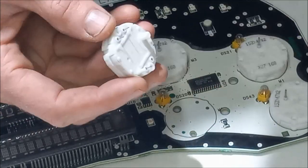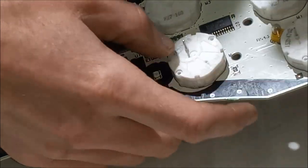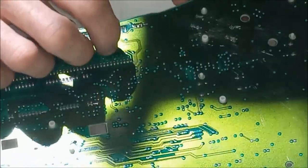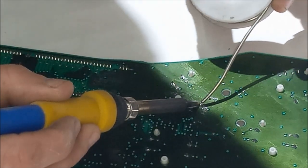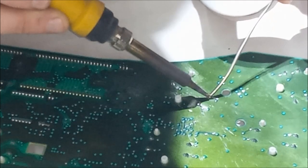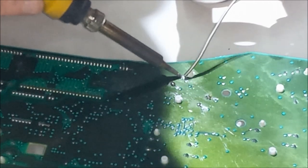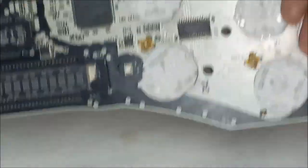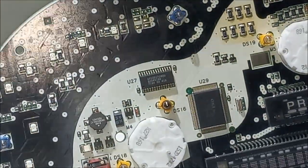This lines up with the hole — there's only one way you can actually put these things in. We're ready to solder up our new one. The new one is in. I did notice a bulb over here that was burned out, so while we're in here I'm going to replace that as well.